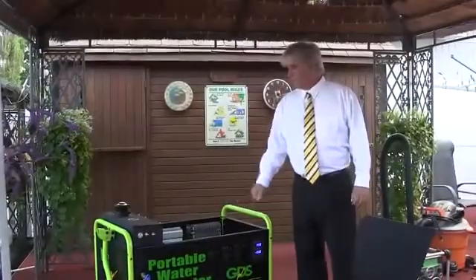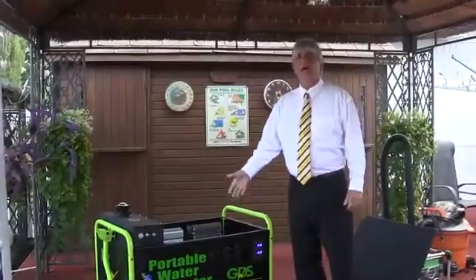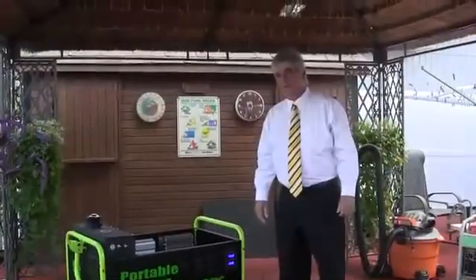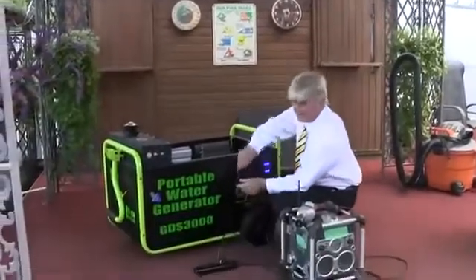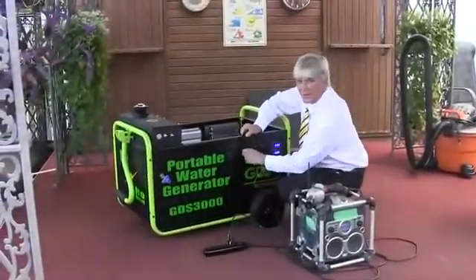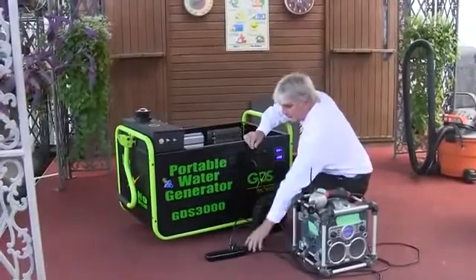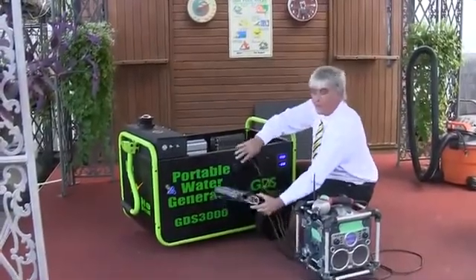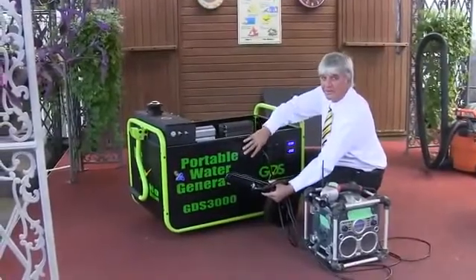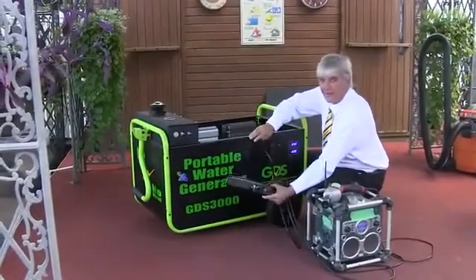We're going to show a couple of things on here — how it works. With a basic power bar, we're just going to do a couple of demonstrations. Plug it in the 110 unit. There's our power. That's our breaker right here. It's off — now it's back on.